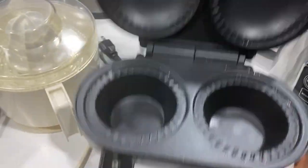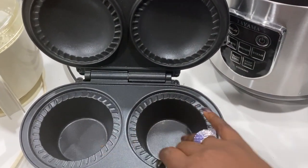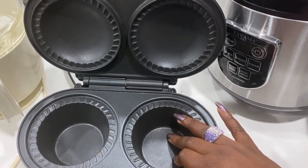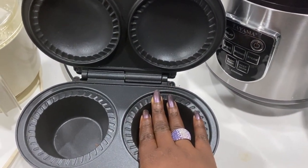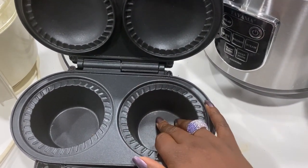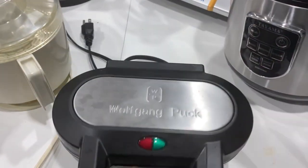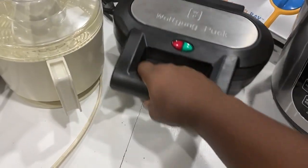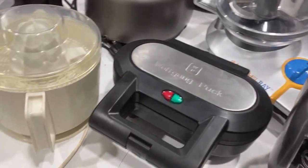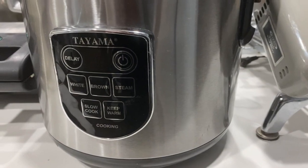Next up we have the wolf gang puck pie maker. It comes with a little brim cookie cutter, but I have tons of cookie cutters. You put the pie crust in, then your fillings, then another piece over the top, close it down, and it makes little pot pies. So much can be done with that — desserts, dinners, lunches, all that good stuff. Next we have our Tama rice cooker.